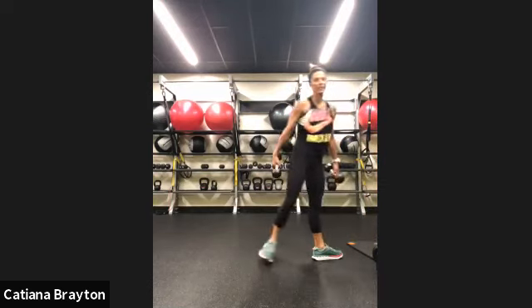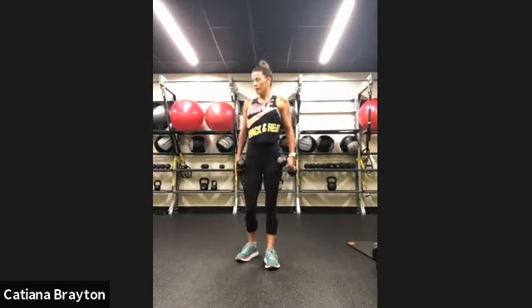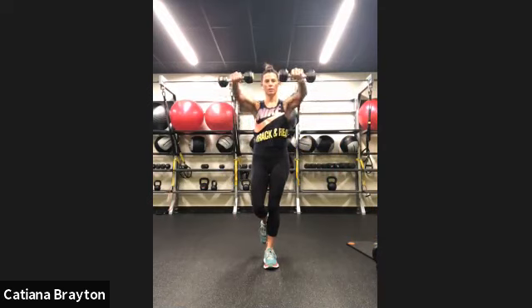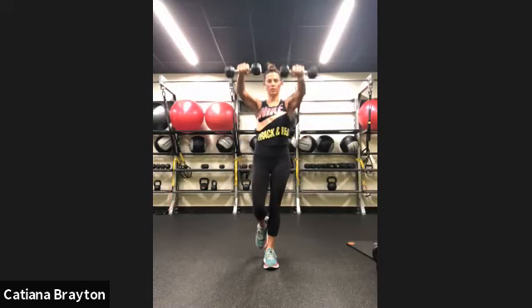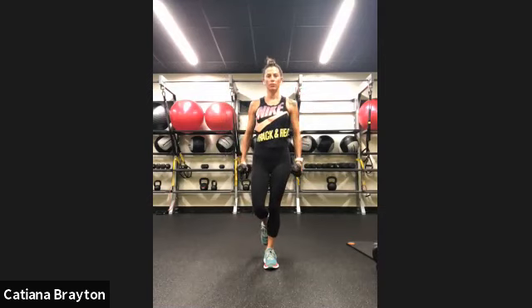Grab your light weight again. We are going to stay on your left leg if you can, and your arms are going to go to the front this time. Chest tall, hip forward. Let's go — to the front, back to your hip. 15 seconds to go. Five, four, three, two, and rest.